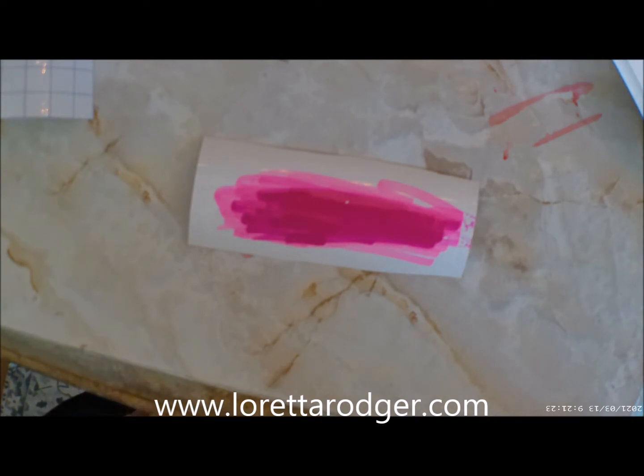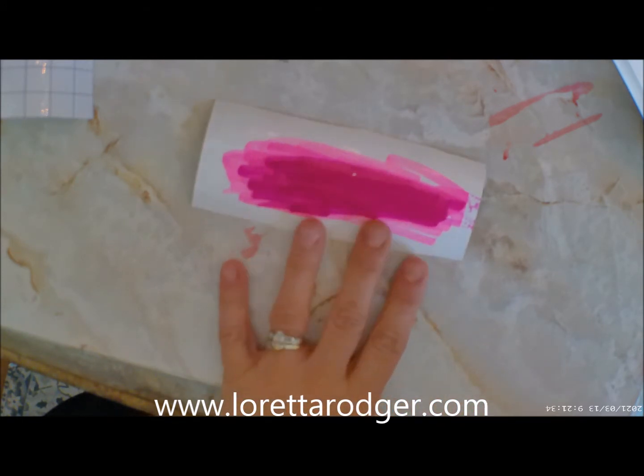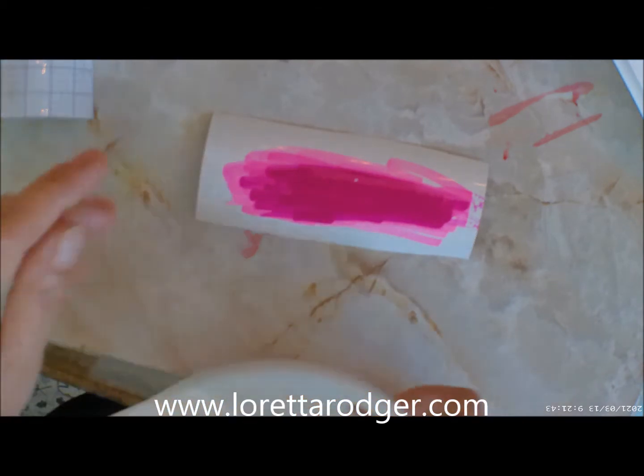You're going to notice a change in the color from what I started with until now, only because I had to start over — I kept getting interrupted. So now that I have this colored as I want it to be, I'm going to start peeling back that release paper.